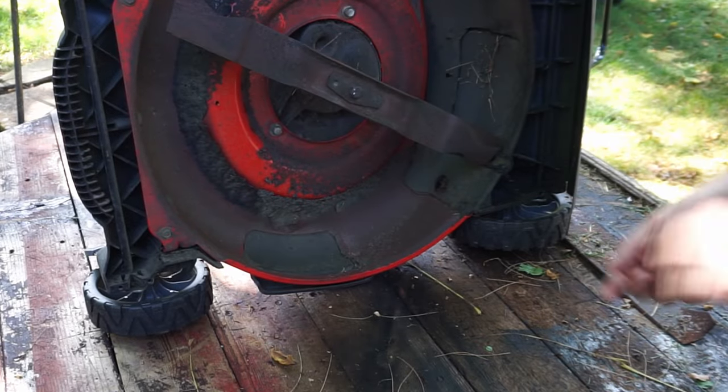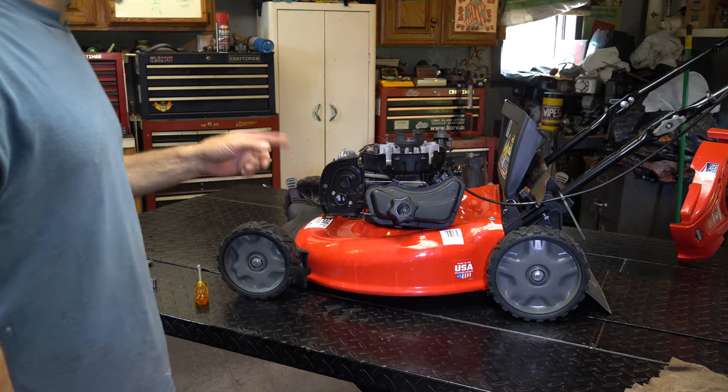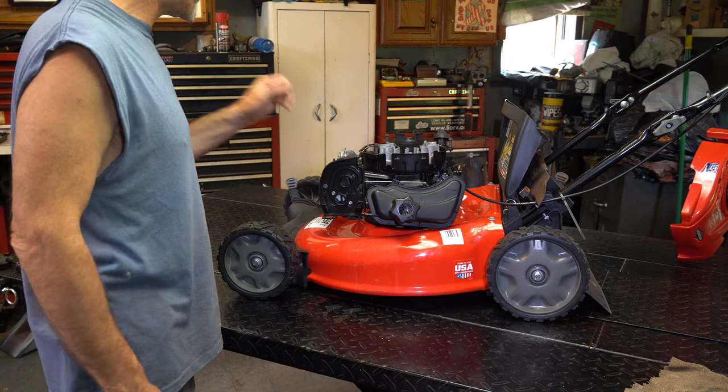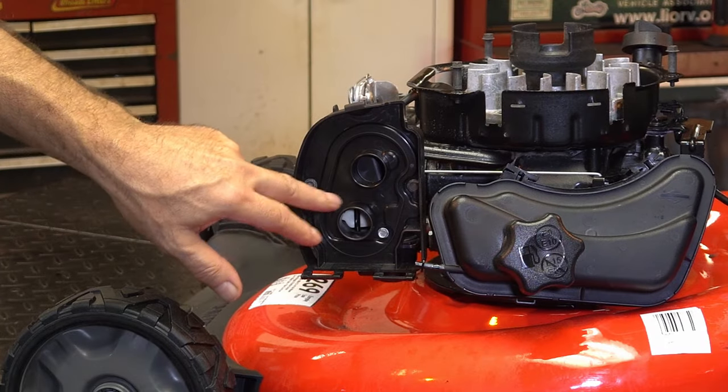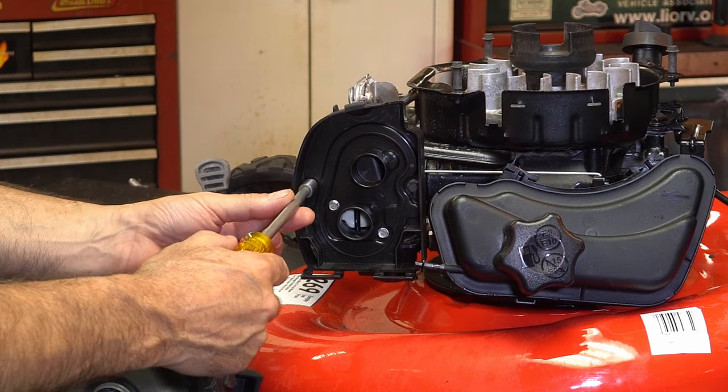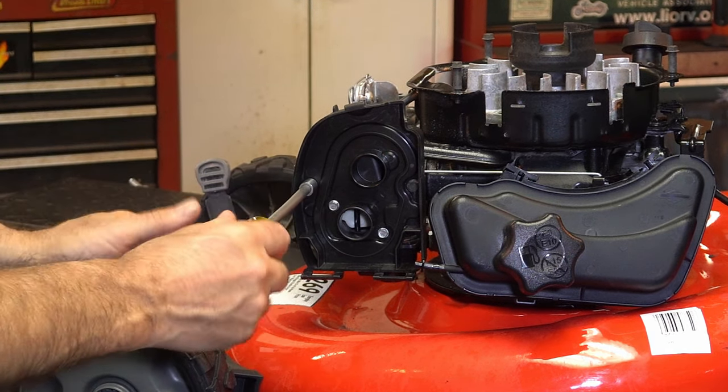That blade's a little dull, so I'm going to take this off. Now we've got to get the carburetor off. I'm going to leave the fuel thing attached. This is easy — there's two different size bolts, two different types of bolts. The outer bolt actually goes into a threaded area. I want to show you from behind. I think it's like 5/16ths, 8 millimeter.